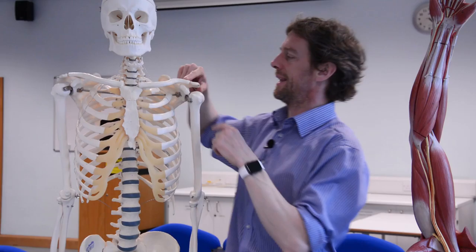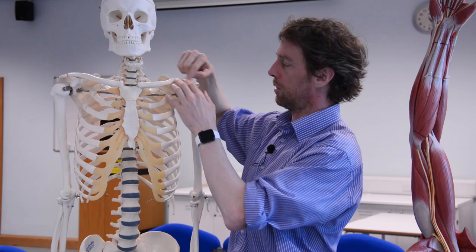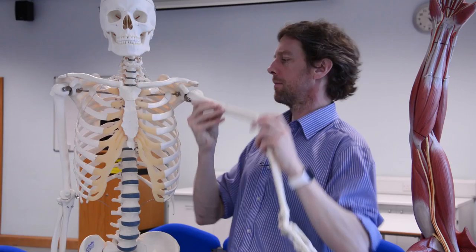With the clavicle coming in here and this being the acromion, this then is the acromioclavicular joint, which has a whole bunch of ligaments supporting it. The acromioclavicular joint is also a synovial joint. Again, the cartilage covering the articular surfaces tends to be described as fibrocartilage rather than hyaline cartilage. There's another articular disc between the two surfaces, a synovial membrane and synovial capsule, and it's all held together by ligaments supporting the capsule - because of course we've got the whole upper limb hanging from it and we lift heavy things with it.